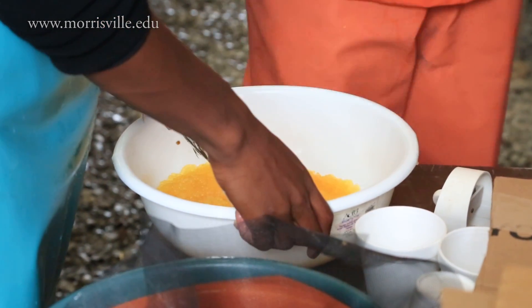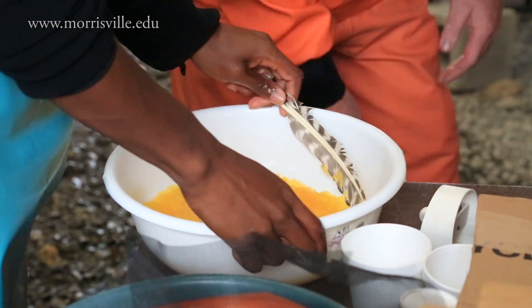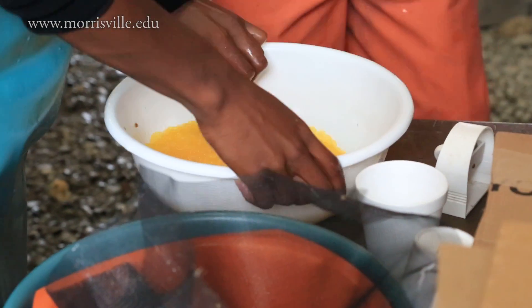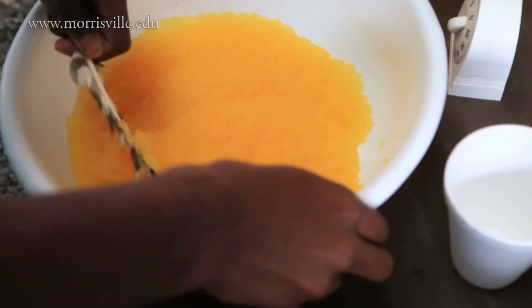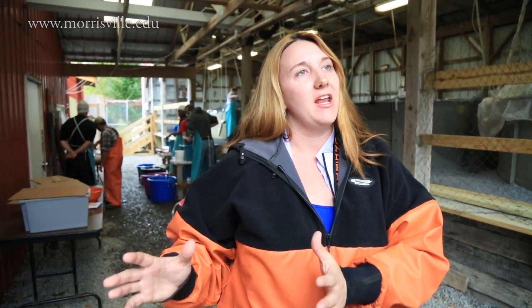Then we have to activate the sperm — the sperm need water to activate. So we'll add water and let it sit for about 10 minutes. Then they're put to bed, so to speak, in the incubating trays.